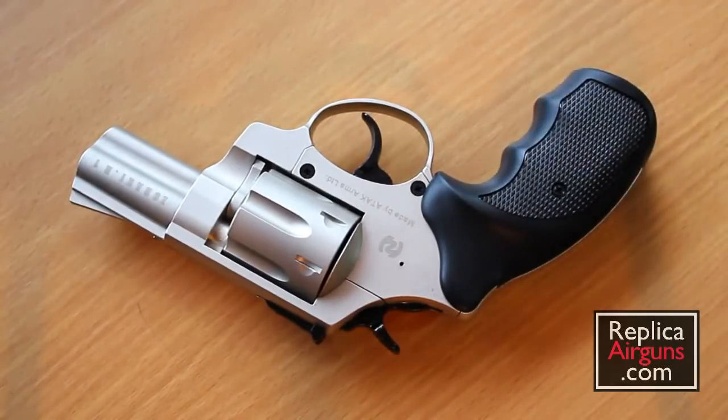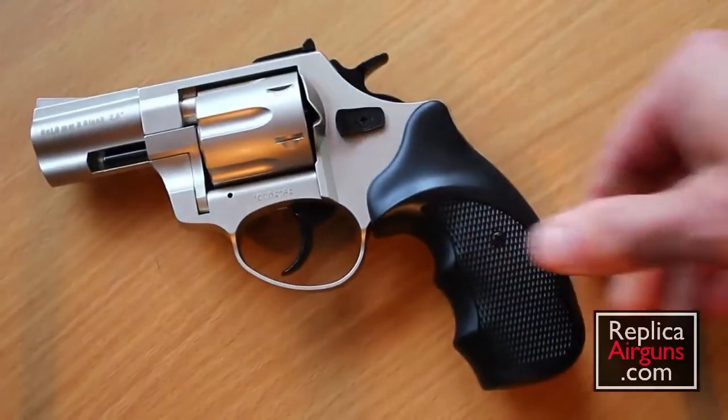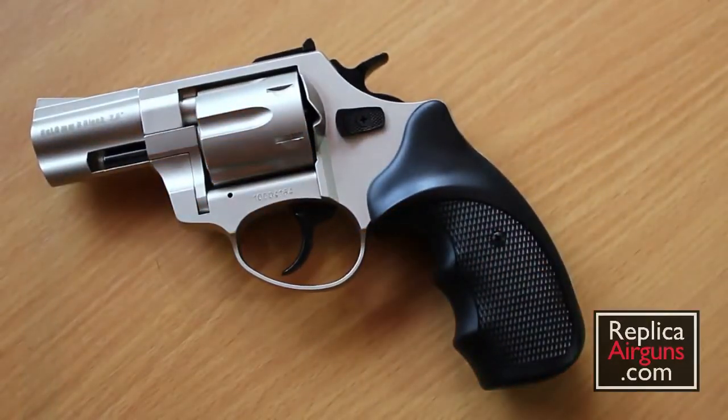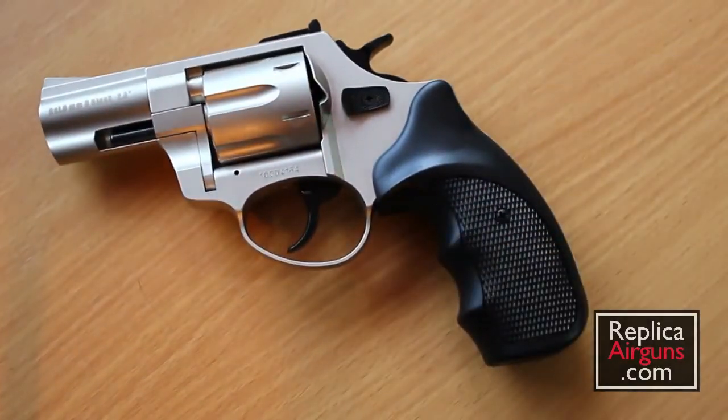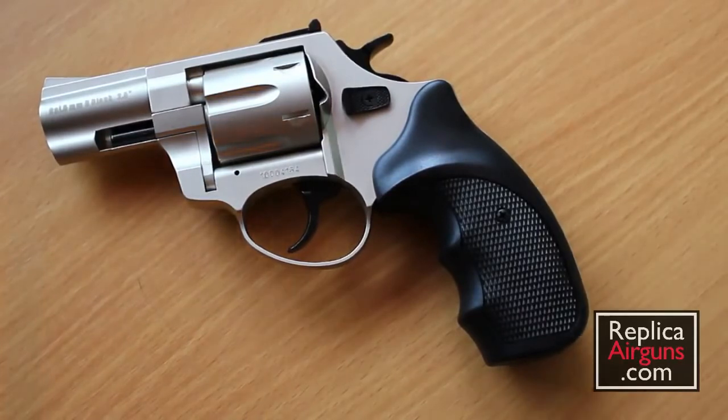If you're in the States and want to purchase this gun, there is an almost identical version under a slightly different brand name — possibly made in the same factory. It's called Ekol, spelled E-K-O-L, and you can get it in a similar configuration through places like Amazon. I'll put links on my website. Thanks for visiting ReplicaAirGuns.com, and stay tuned for the firing portion of this video where I'll be shooting these blank guns.